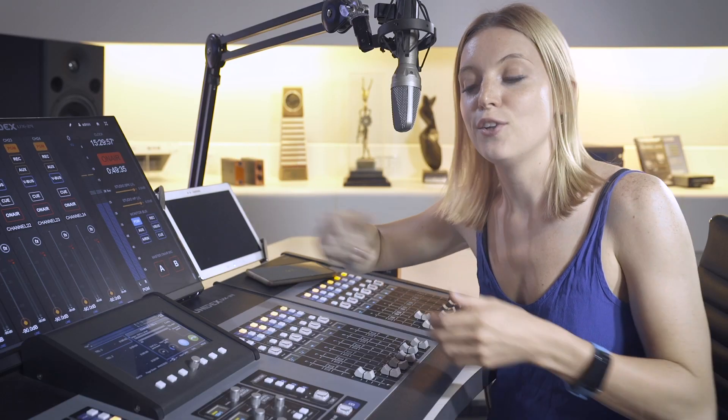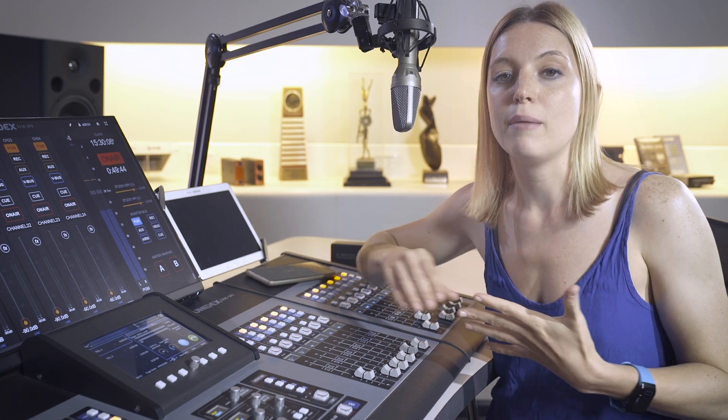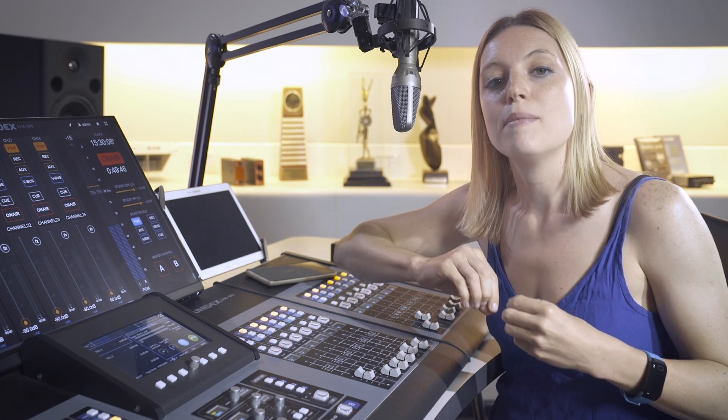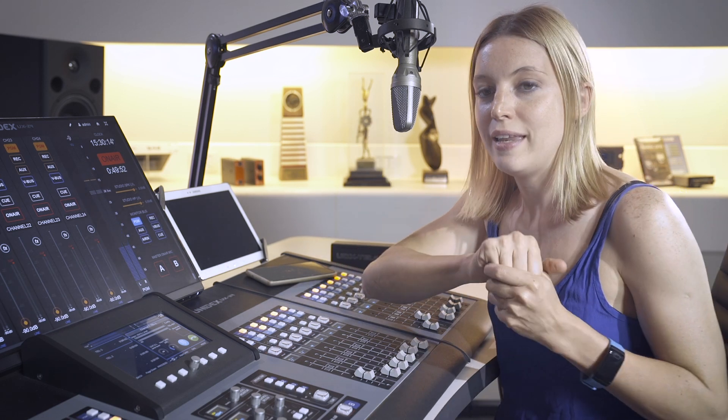Now we end the call. As I explained, this is in the case of a phone call. In the case of a call from an application — for example, someone who calls using Zoom, Skype, or any other app — in those cases, I answer from the cell phone and then go on air from the console. We can also play WhatsApp audios through the console. For example, I received an audio and we are going to play it.